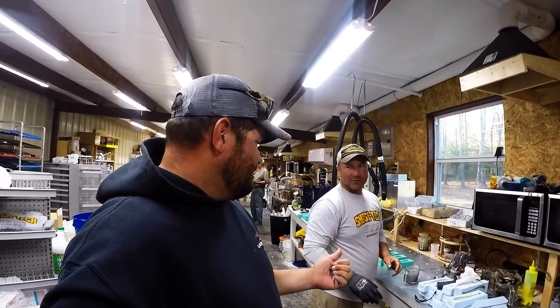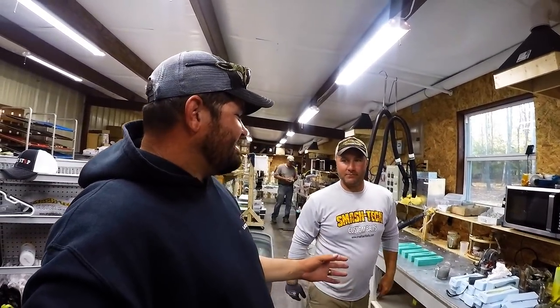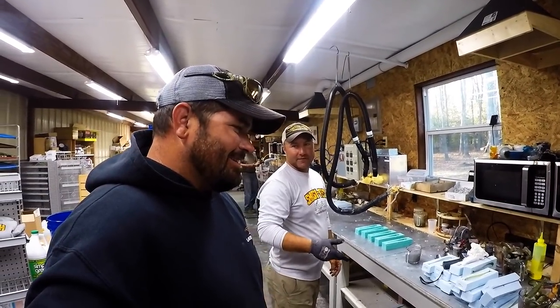Right here with Smash Tech. Don't look around too much — it's a mess. We just got through with a big order and stuff is everywhere. A mess is good because that means you're busy. You ain't got time to clean stuff up, so you just keep working.